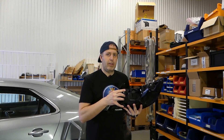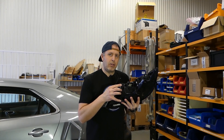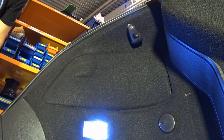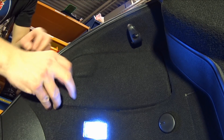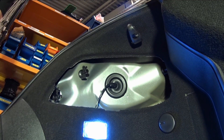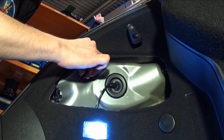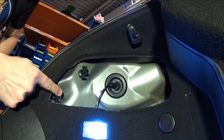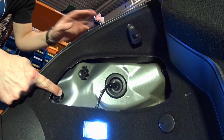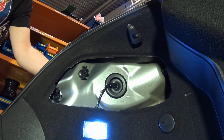Let's get to work removing the original and installing this new UK tail light. The first thing you need to do is remove this cover — it just pops off very easily. Then you have one plastic nut, another one, and there is a third one in there. Just start removing them and keep your hand on the tail light so it won't fall out.